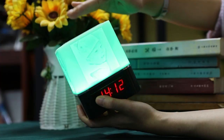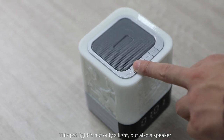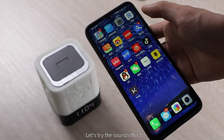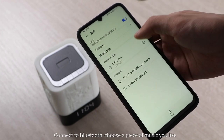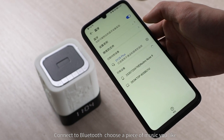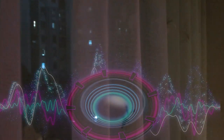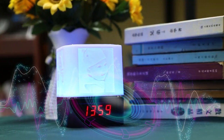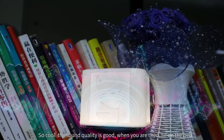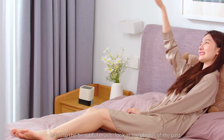In addition, this pat light is not only a light but also a speaker. Let's try the sound effects — Bluetooth connected. Connect to Bluetooth and choose a piece of music you like. So cool — the sound quality is good!